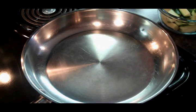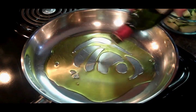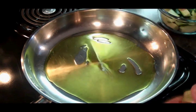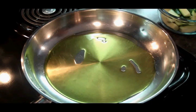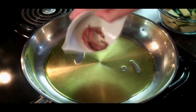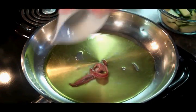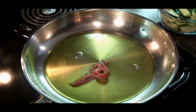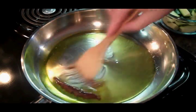Alright guys and gals, to get this started we're going to add a generous amount of olive oil to our pan. We're then going to add our anchovies with a little of that anchovy oil, and we're just going to cook that down. The anchovies are going to dissolve in this olive oil.